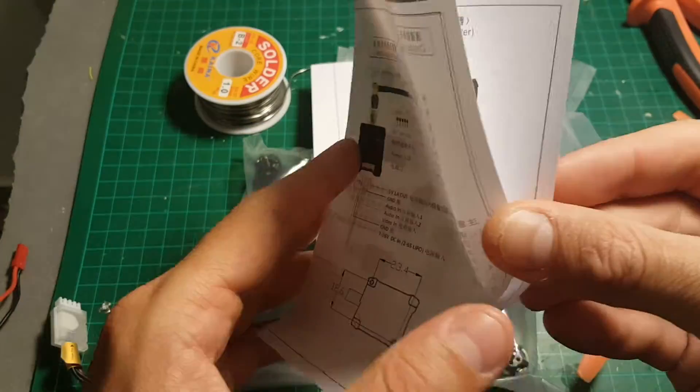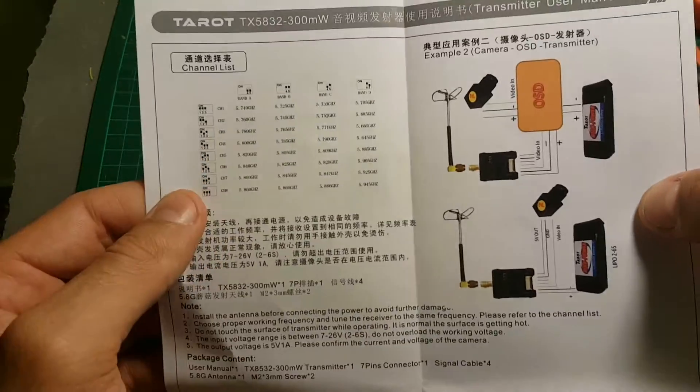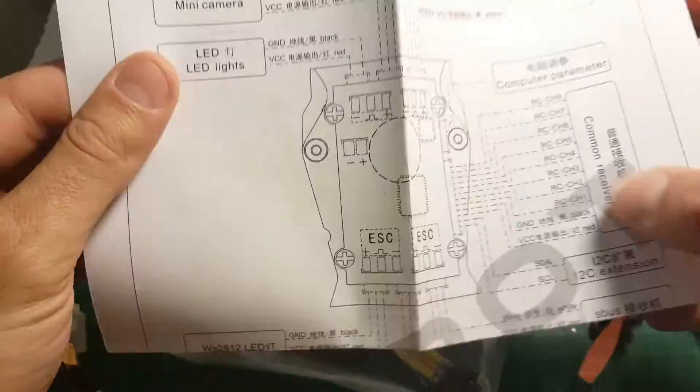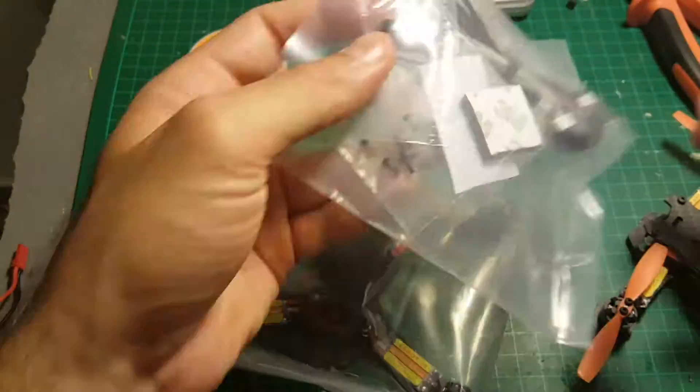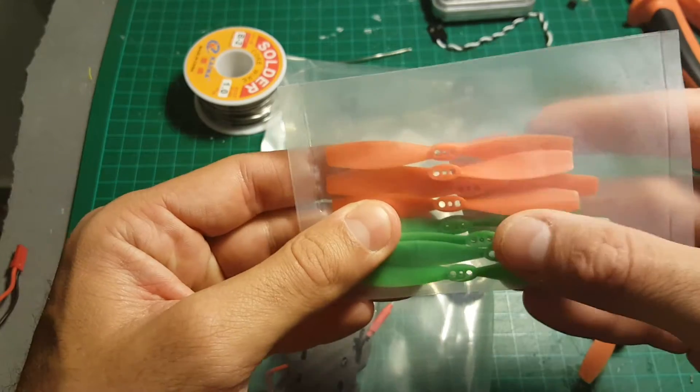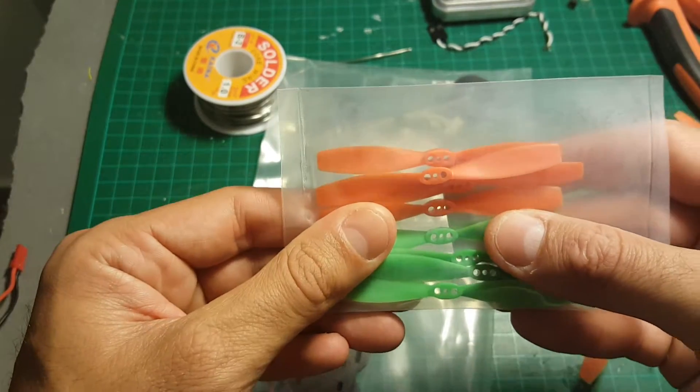Inside we got an instruction manual with the bands that we're going to use later to configure the video. We're getting also a diagram for all the connections of the quadcopter. A bag with accessories which I'm going to open later. A bag with two sets of propellers — four counterclockwise and four clockwise.